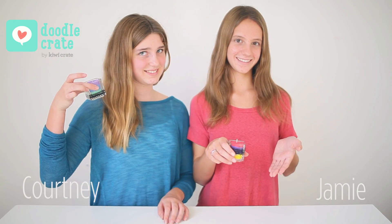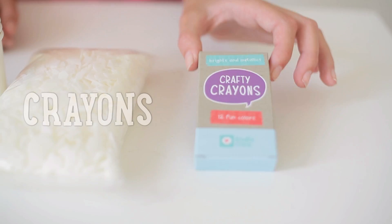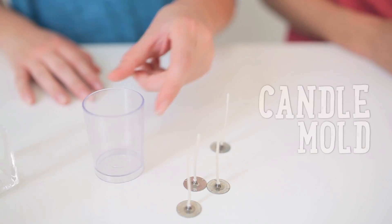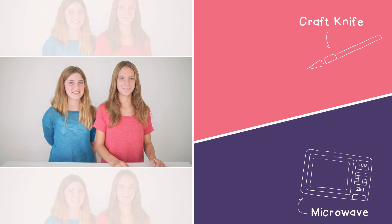Today we're going to be making colorquickles. For this project you're going to need crayons, wax flakes, paper cups, popsicle sticks, and candle wicks, a candle mold, a glass votive, and a paint pen. You'll also need a craft knife and a microwave.